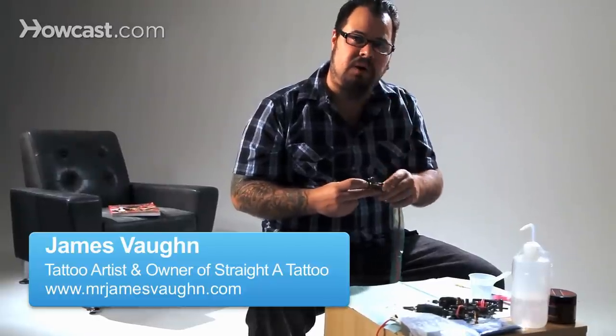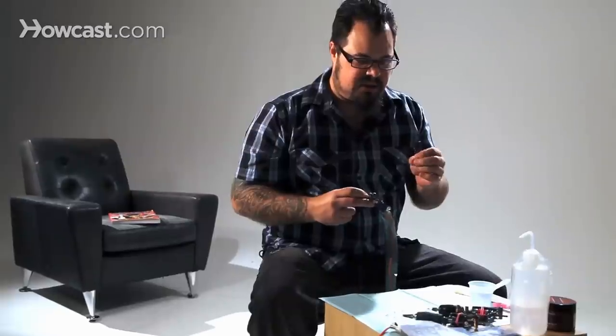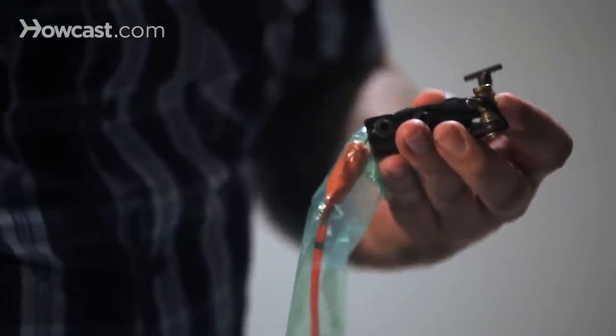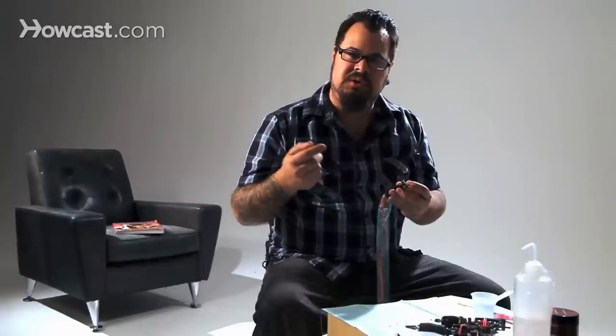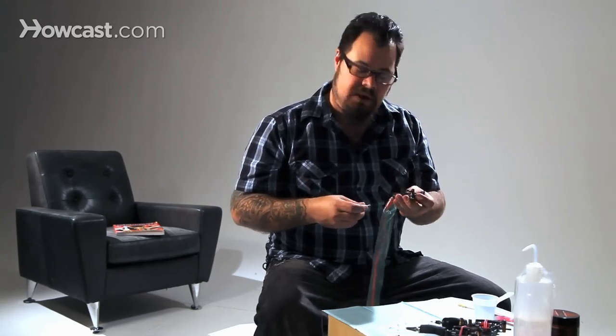If you have a machine that's really not working right, or you can't find that tone, or if it's not pushing the needle into the skin as hard as you want — if you want to make it hit a little bit harder — you can adjust the spring tension on it.